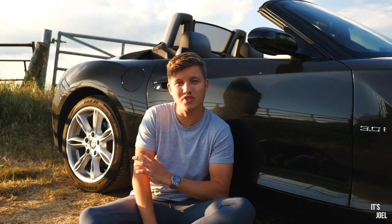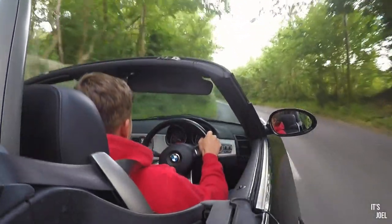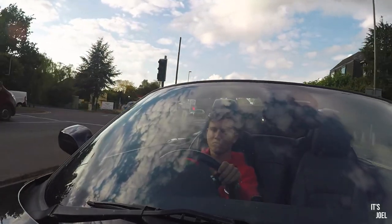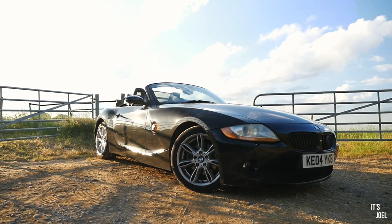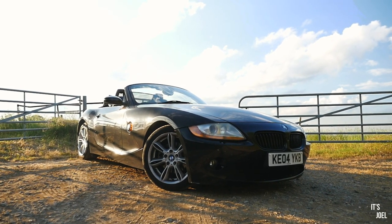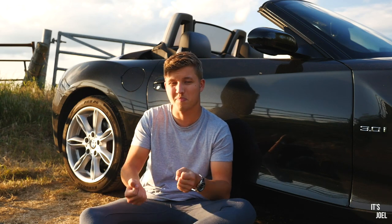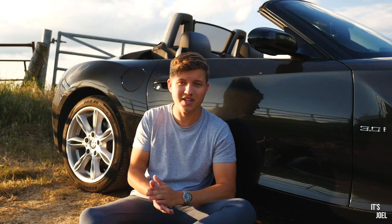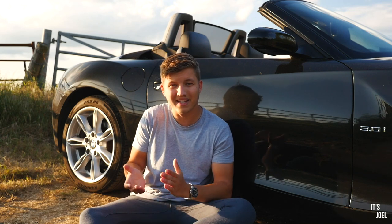Ditching the run-flats and changing to conventional tires really and significantly improves the handling and ride quality. A big complaint from Z4 owners is tram-lining — where cracks or cambers in the road cause the run-flat tires to follow those cracks, which can be not only unpleasant but slightly dangerous, pulling you unexpectedly to one side. I strongly recommend you ditch the run-flats if you drive your Z4 mainly for pleasure.